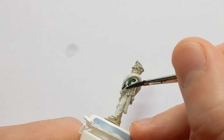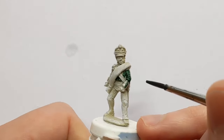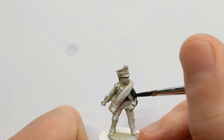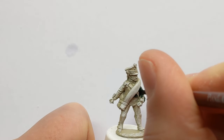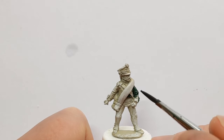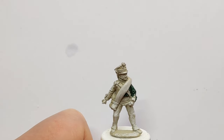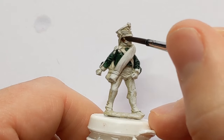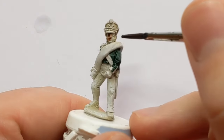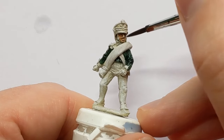Try and leave the outside of the cuff flap in the base coat colour because that's going to have some piping in red. I'll carry around the rest of the model and get the green jacket done. Next up is Guilliman Flesh, which is of course going to be used for the skin of the face and the hands.